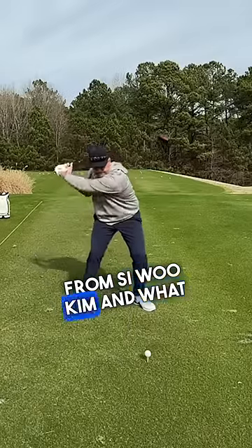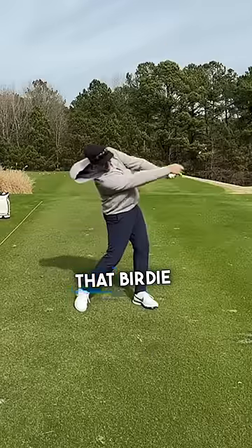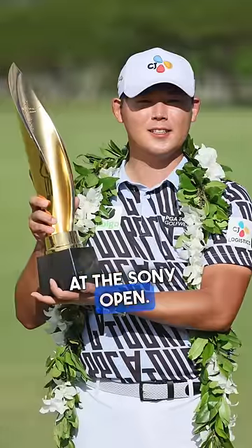From Siwoo Kim and what he did en route to that birdie on the last hole and the victory at the Sony Open.